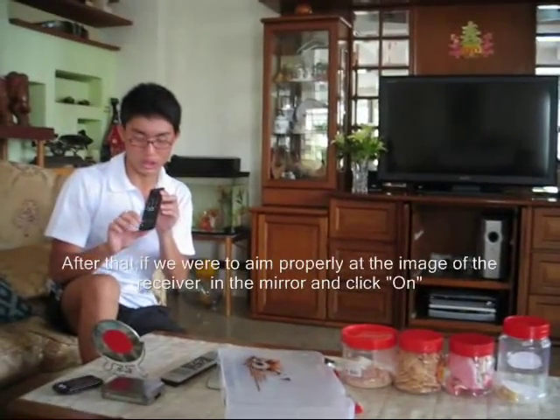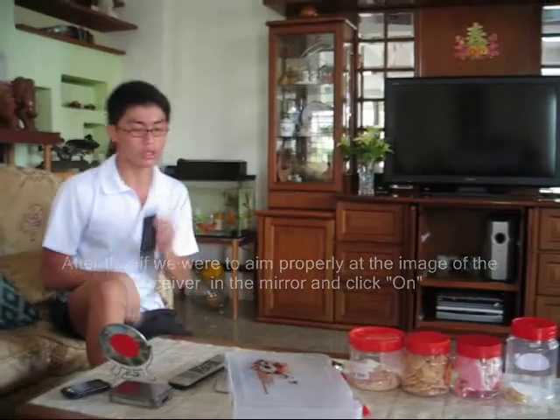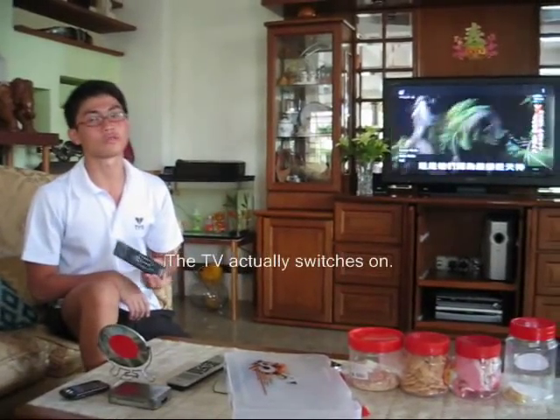After that, if we aim properly at the image of the receiver in the mirror and click on, the television actually switches on.